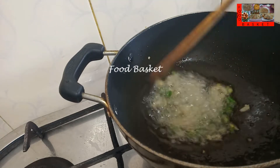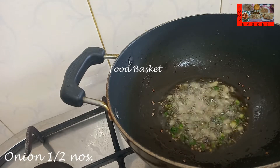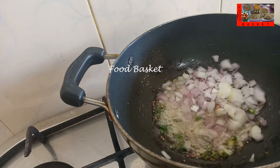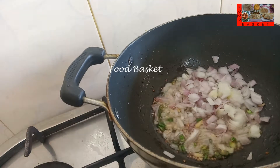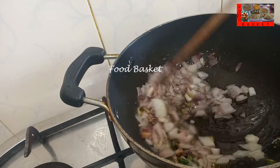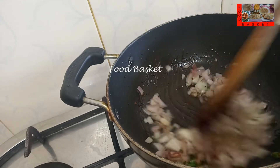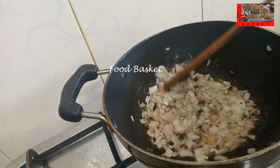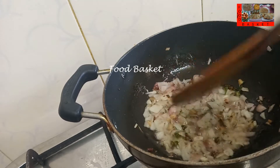The ginger is well sauteed. Now let us add the chopped onion. The onion is well sauteed.